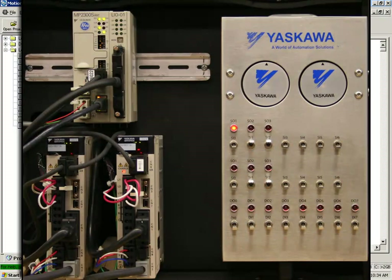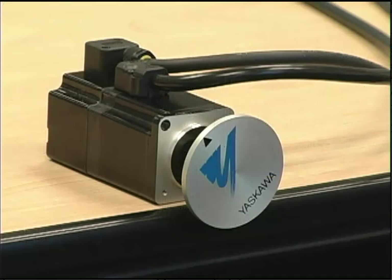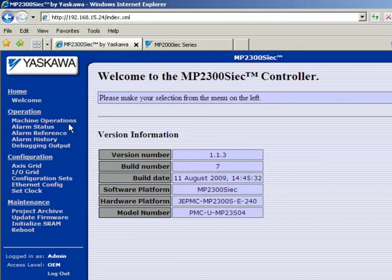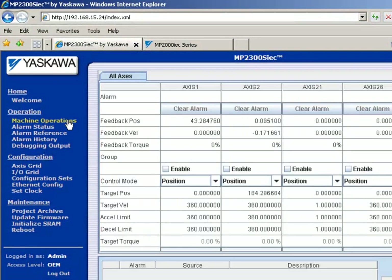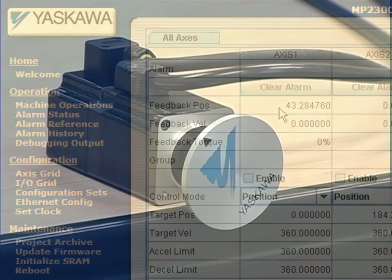For the system setup, I have the MP2300S IEC controller demo and the training sample program is running and connected. On the left-hand side demo I have a separate small Sigma-5 servomotor with a simple wheel as a mechanical system. I'm also connected to the controller through the web page and I can go to machine operations to see the position — the axis position is 43 degrees. Even though this is an absolute encoder, I still have a homing routine for calibrating the home position, and I'll run that now.